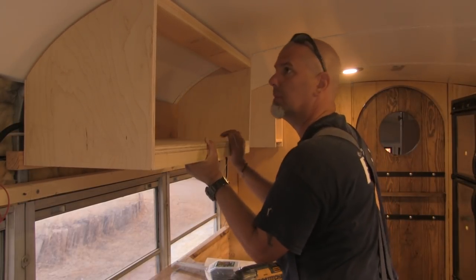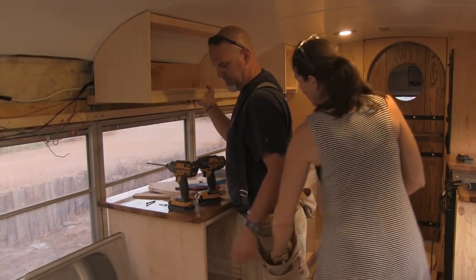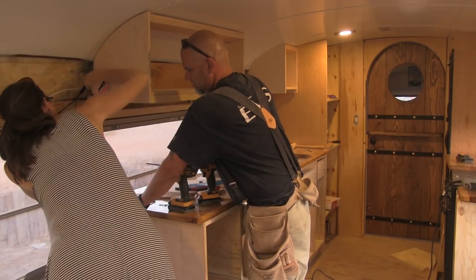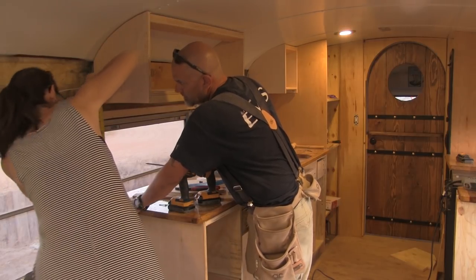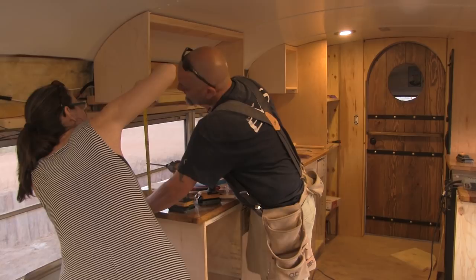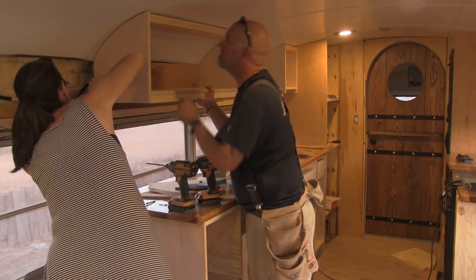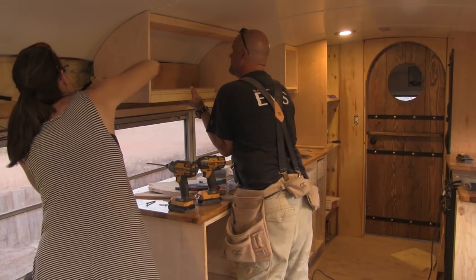Look how exciting this is! Let's see — 19 and 16? This is below 19, so it needs to tip to the back more. Come down in the back.